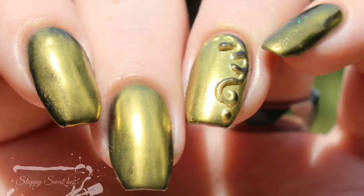Here's a look at that completed manicure at an angle in direct sunlight. If you'd like to see more photos, I do have those available on my blog at sloppyswatches.com, or you can follow me on Instagram at sloppyswatches. I will link Madame Glam's storefront and social media down below. Thanks so much for watching, guys — see you next time.